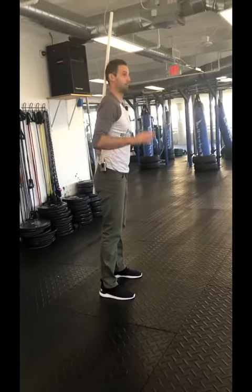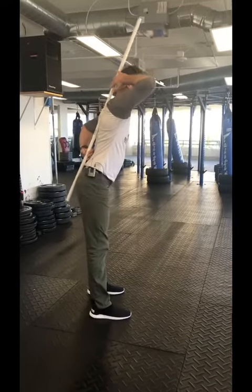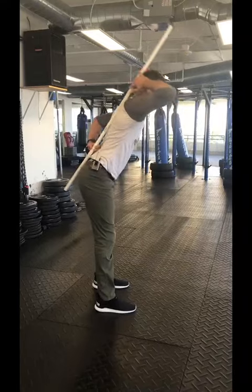Keep three points of contact the whole time: behind your head, behind your shoulder blades, and on your butt. Maintain those three points of contact the whole time as you hinge — bowing forward and coming back up again. That's the hinge.